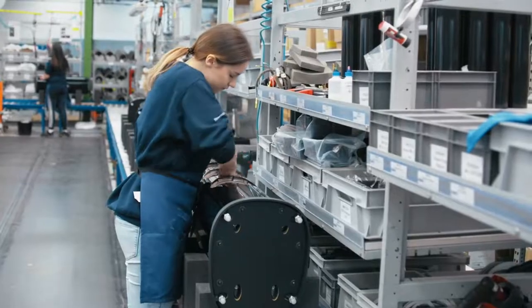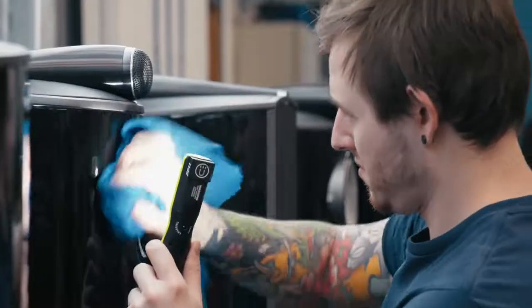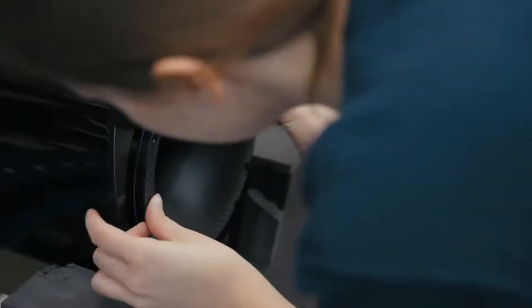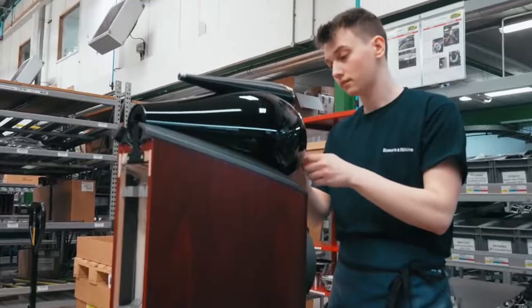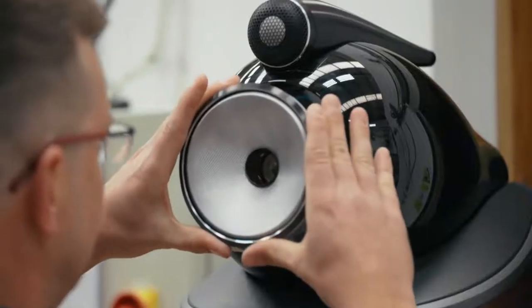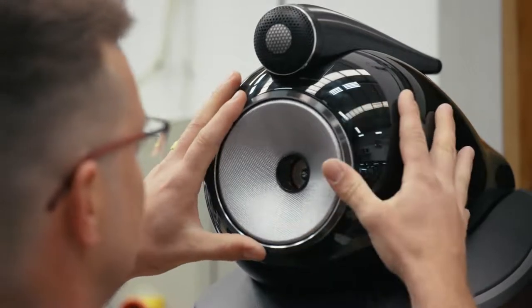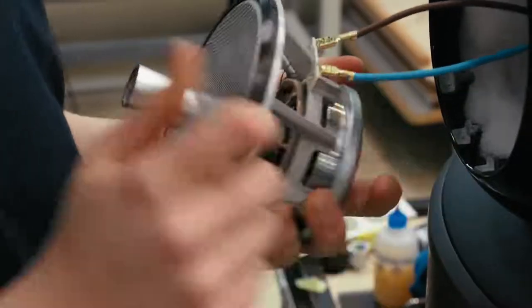One of the things you'll notice as you go down the final product assembly line is that none of the operators are wearing gloves — that's deliberate. We encourage people to remove jewellery, and if they have wedding rings they must tape them up so they can't possibly damage or mark the product. Human skin is actually a really good way of handling a product and making sure you can't drop it. It does deposit fingerprints in the process, but we simply clean those off at the very end before the product is finally packed.